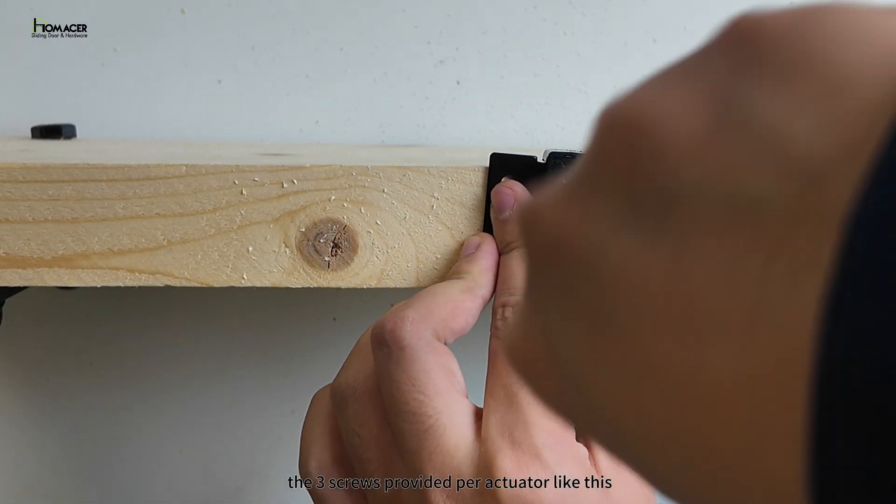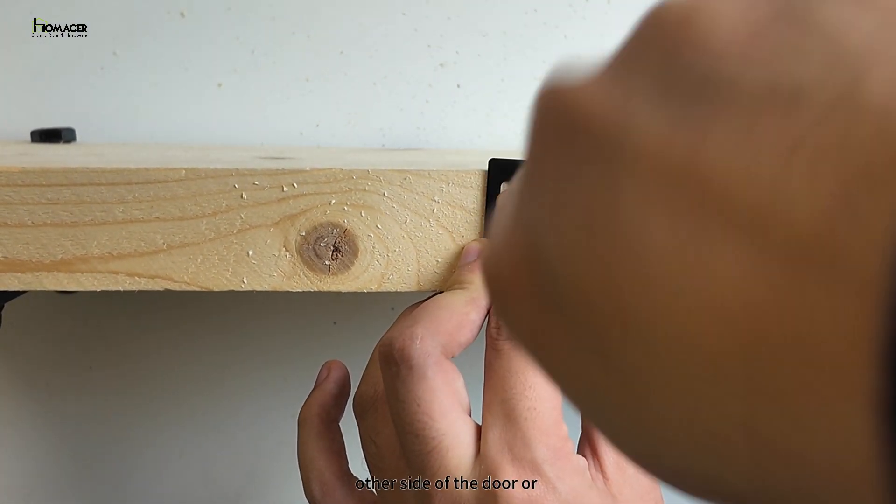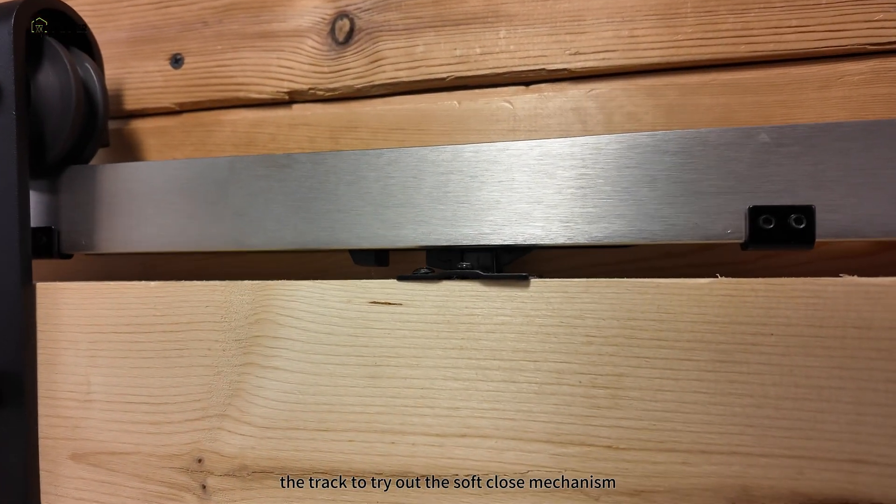You can now screw the three screws provided per actuator. Repeat this step on the other side of the door or on your second door. Now place the doors on the track to try out the soft close mechanism.